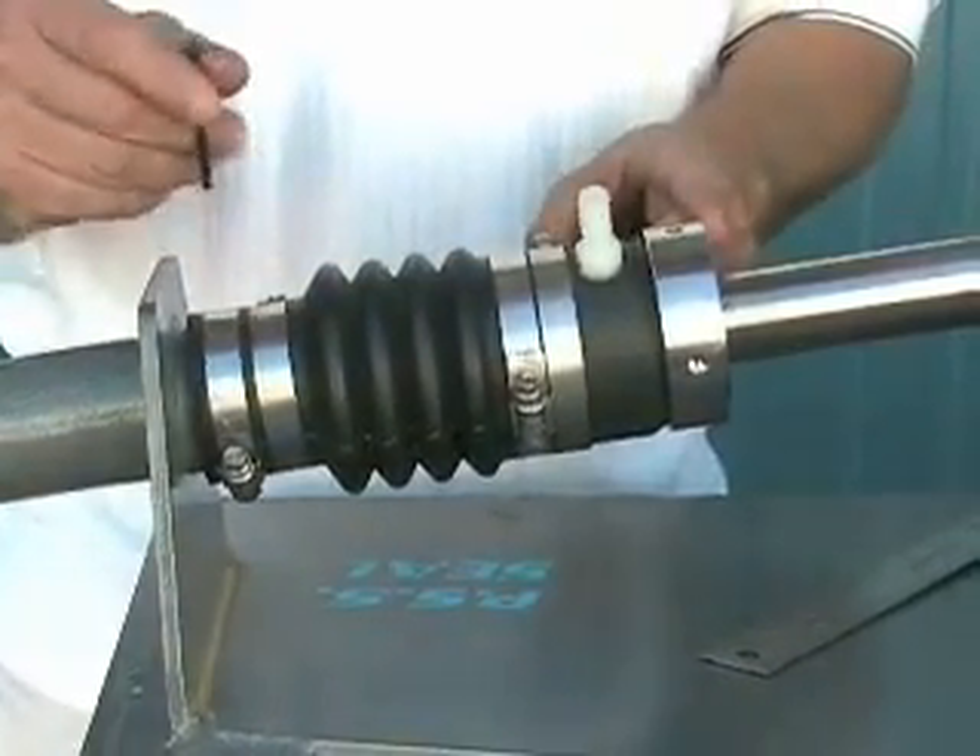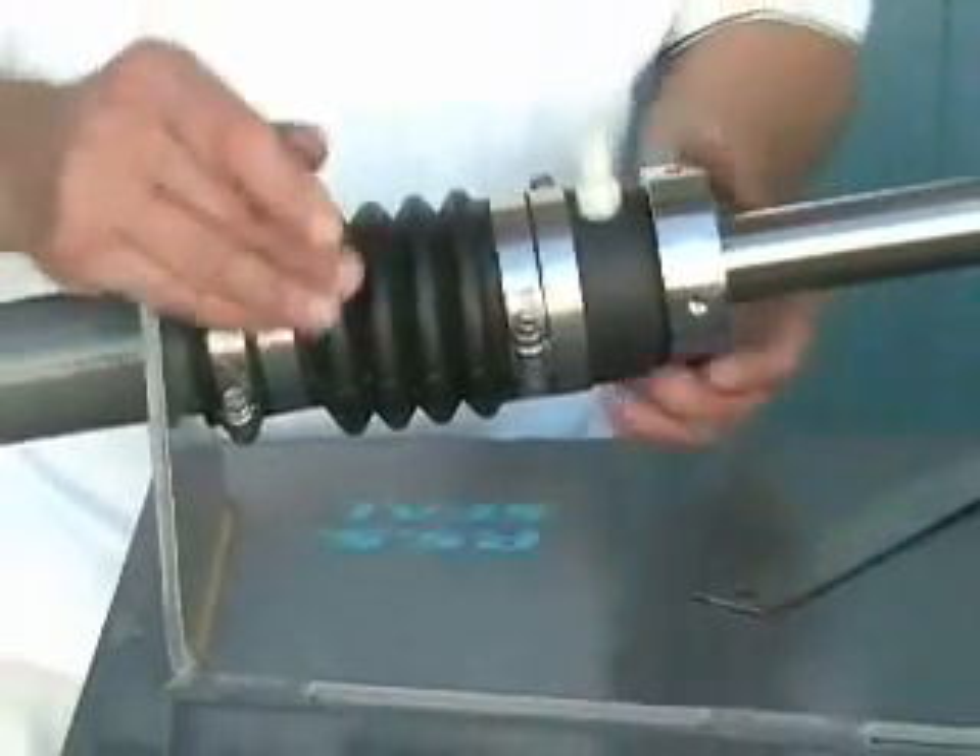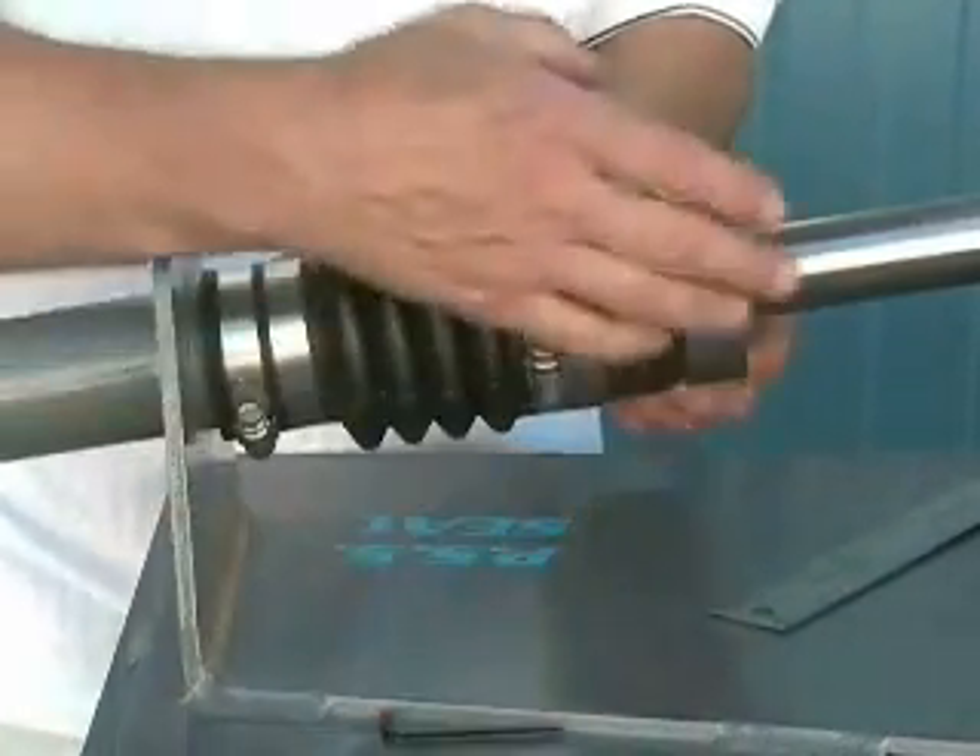In this instance, I have an inch and a quarter shaft, so we're going to add one inch of preload to the bellow.